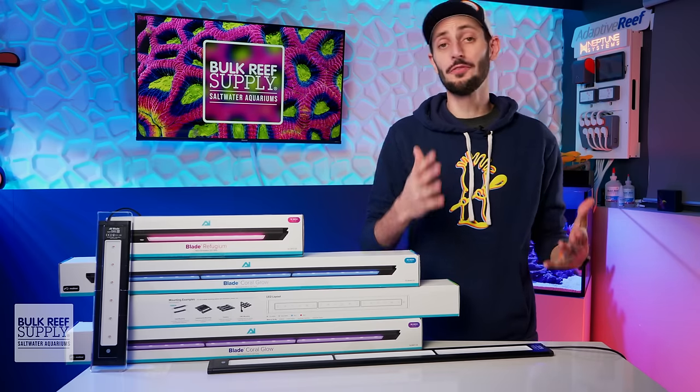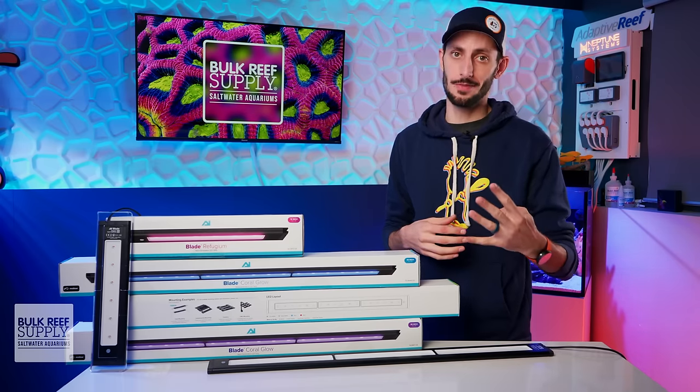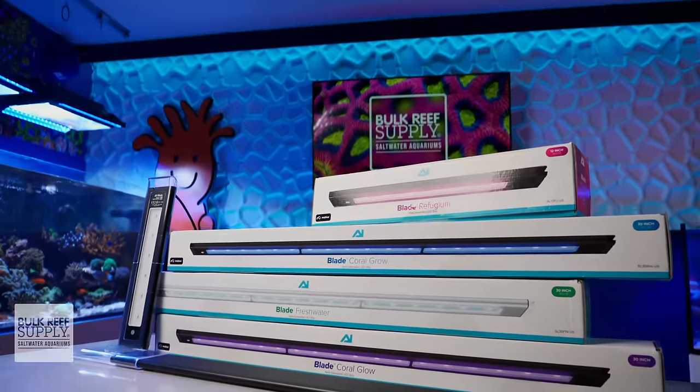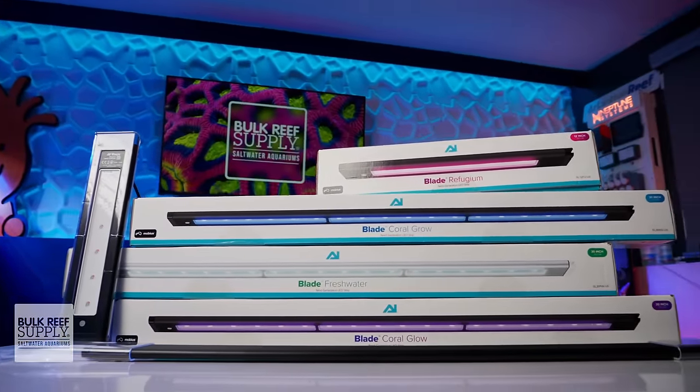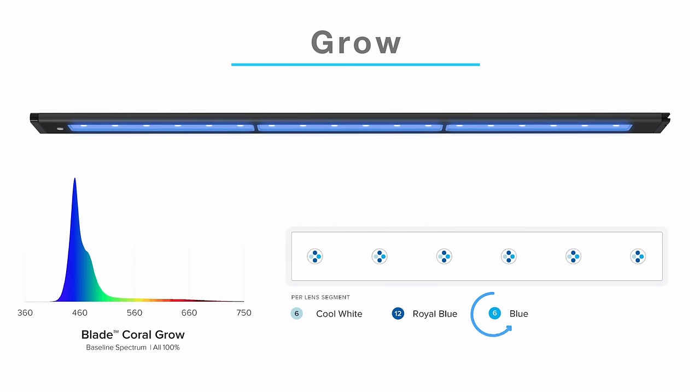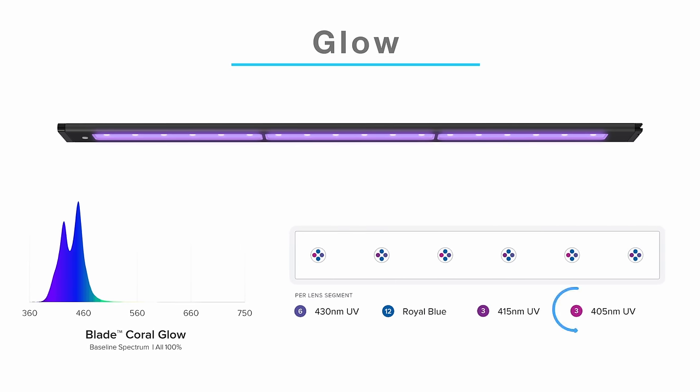The Blade lights are available in four different spectrums: Grow, Glow, Refugium, and Freshwater. Each cluster of LEDs on the Grow model mixes 12 royal blues and six blues alongside six cool whites, with a focus on healthy coral growth. Glow, on the other hand, mixes three 405nm, three 415nm, and six 430nm near UVs with 12 royal blues to really bring out as much coral fluorescence as possible.